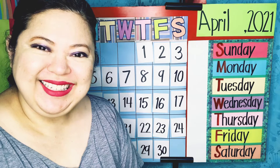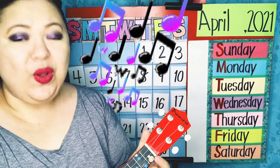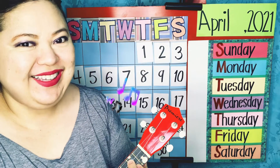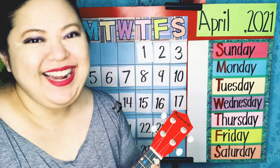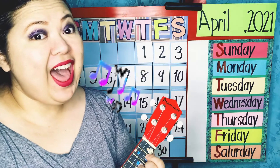Now let's begin. Hello, hello, hello. Hello, how do you do? I'm glad to be with you, and you, and you, and you. Tra-la-la-la-la-la-la-la-la.